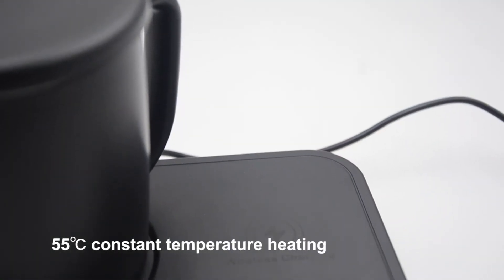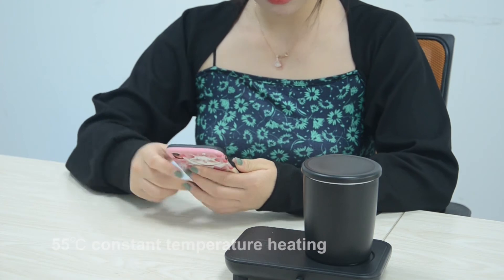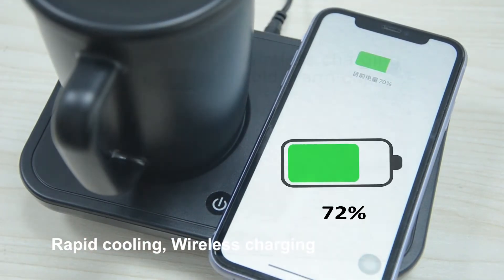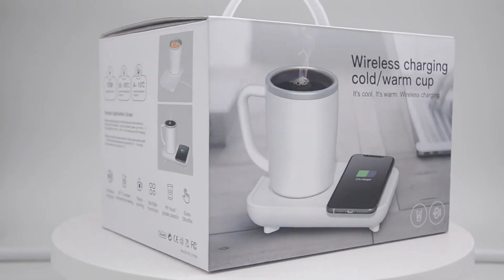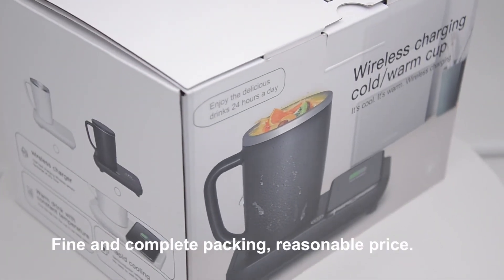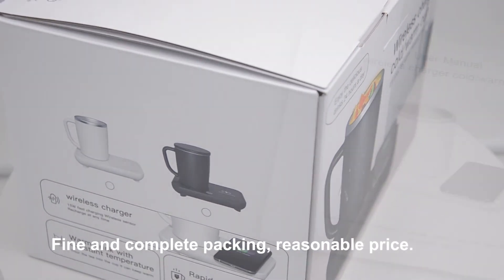55-degree constant temperature heating, rapid cooling, wireless charging — fine workmanship, excellent quality, complete packing, and reasonable price.